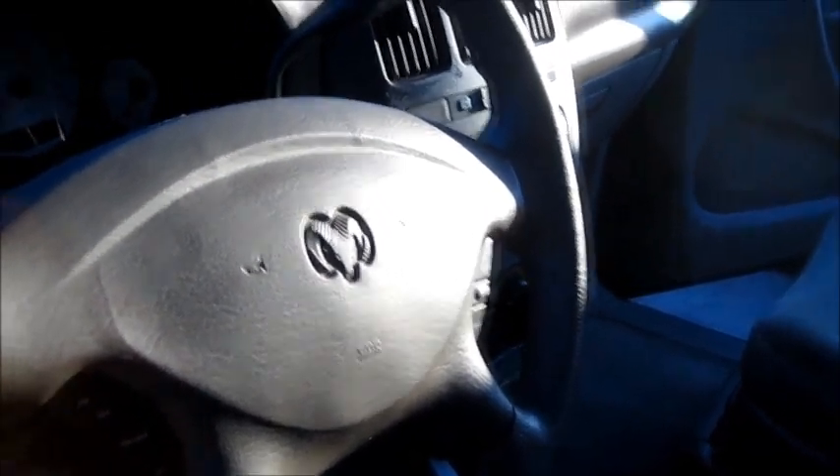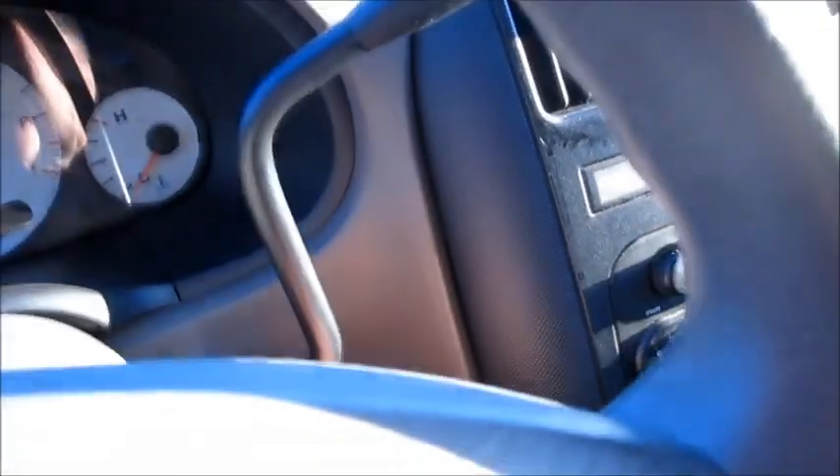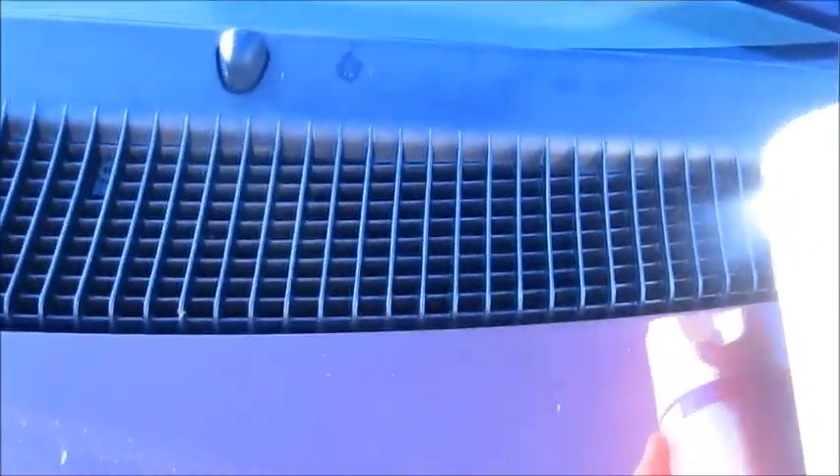Now, before you expect any bad smell to dissipate, you've got to treat the smell first. So what I'm going to do is start the car, put the air conditioning on full blast — everything's on. Now I'm going to come over to the front of the vehicle where the air intake is, and I'm going to spray some Lysol in there, just like that.